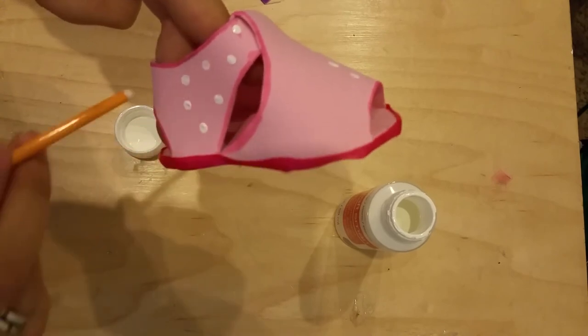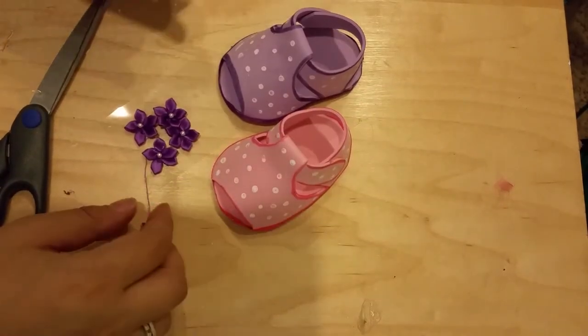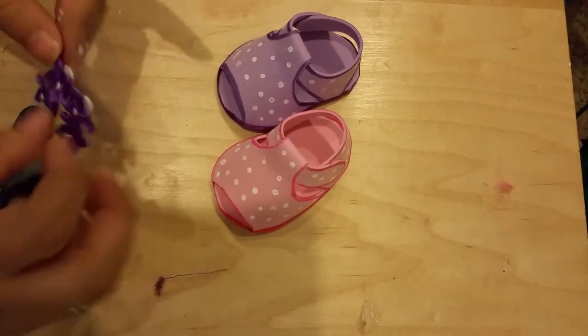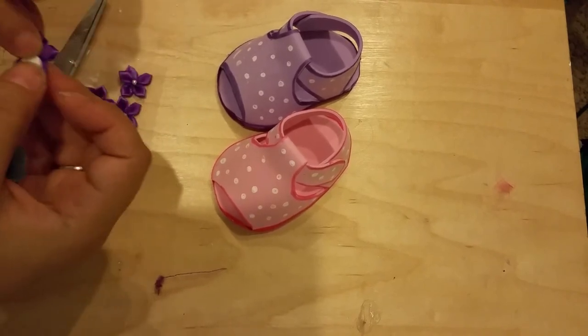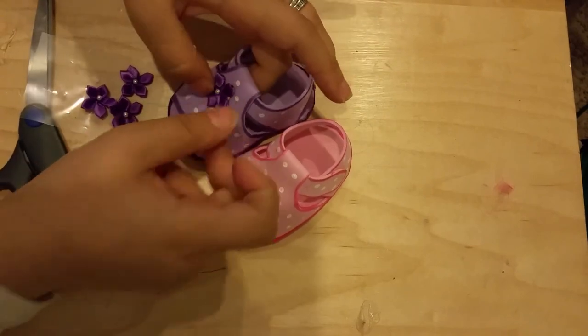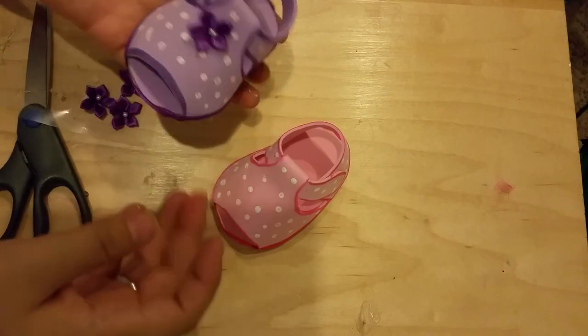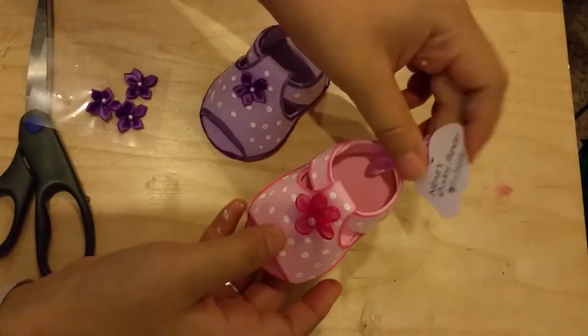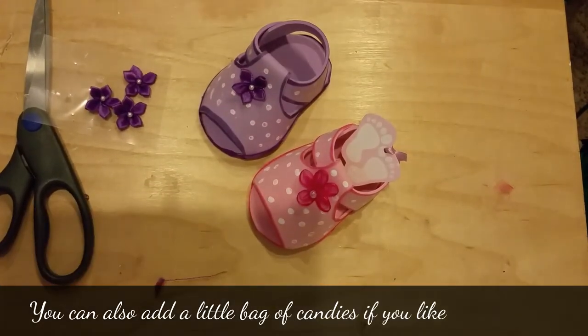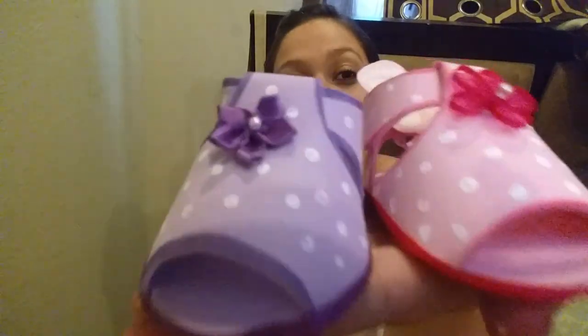Once you've added the white dot circles with the paint, grab your little flower and simply glue it in the middle of the shoe - that's all you do. The shoes are done! Just add your little tag like I mentioned and they are ready to go. They're so cute and it was really fast. Hopefully you like it and you do it for your friends or your own baby shower. See you next time - bye!